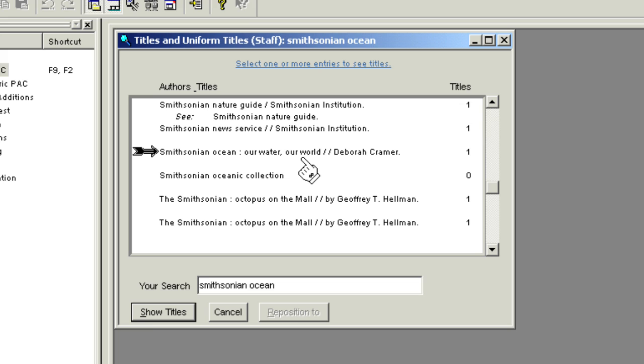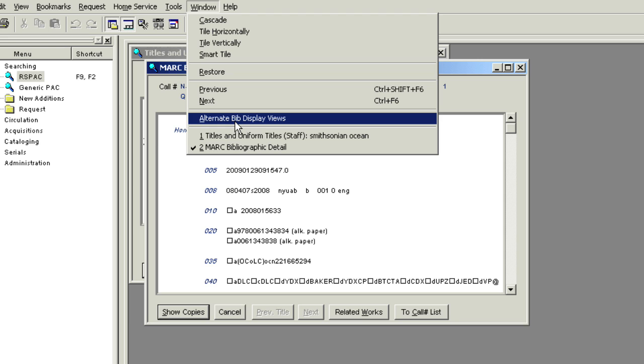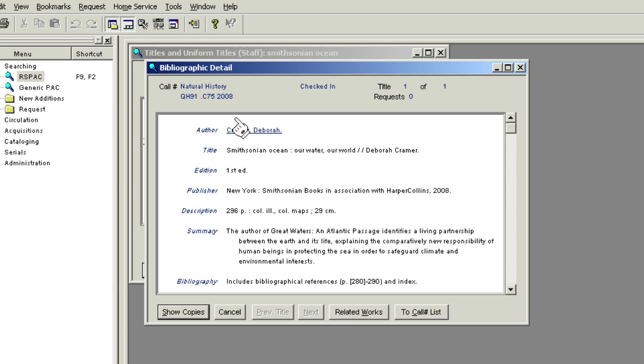In order to get the Horizon BIB record number from the mark view, double-click on the title to open the BIB screen, then click on Window above the toolbar. Select Alternate BIB Display Views. Then complete the paper gift selection processing form and write the Horizon BIB number at the top of the form. I will show you how to access this form at the end of the video.